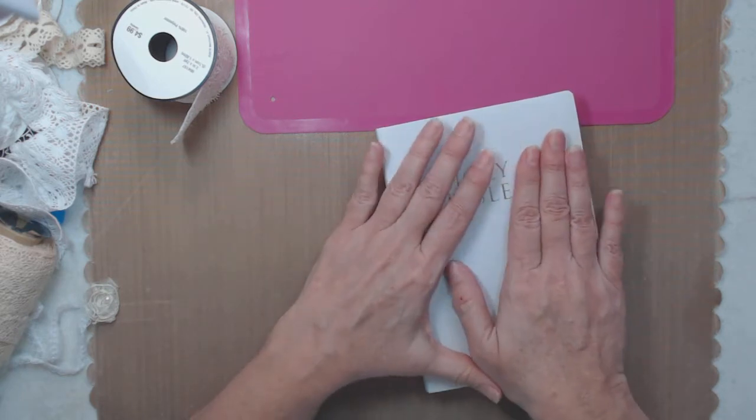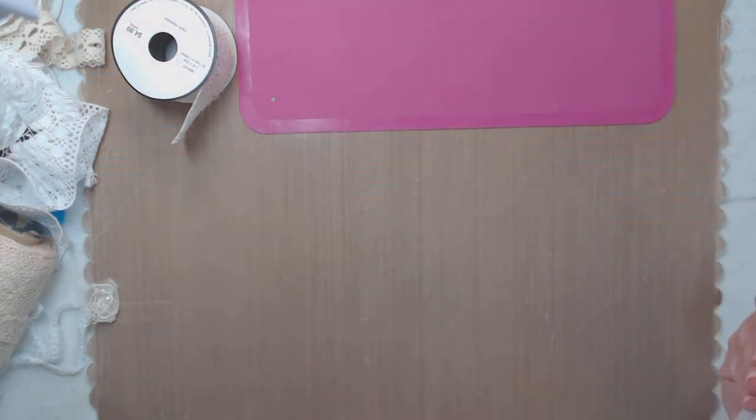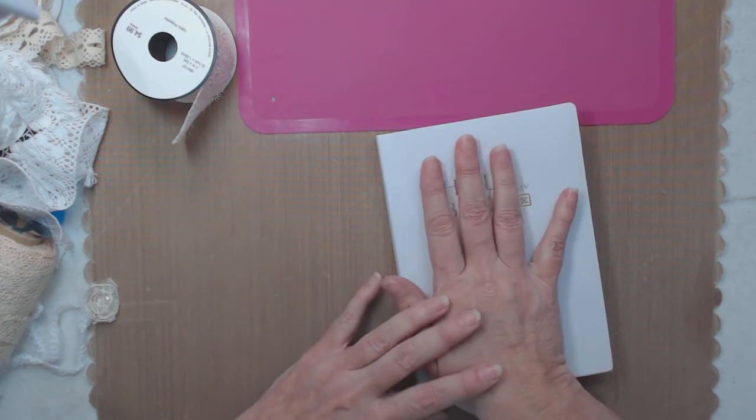Someone might cherish it more because you altered it or laced it up. So okay, let's get started. I have a whole bunch of stuff over here so let me see what I want to use.